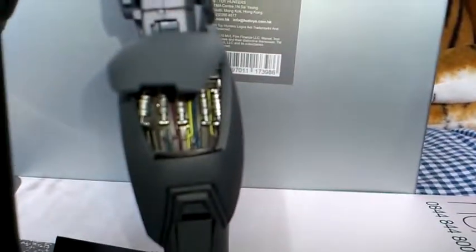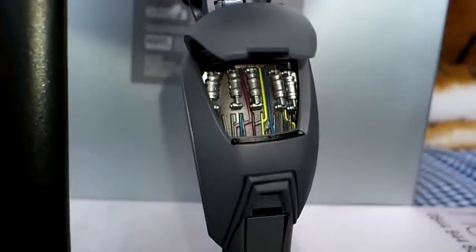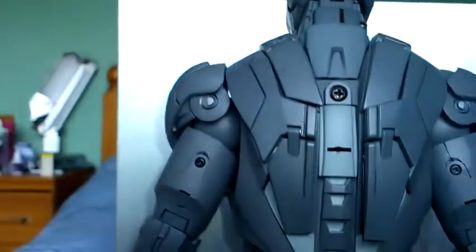Moving on down, his air brake flap does come up as well. That's what it looks like closed, and this is the open version so you can see all the workings underneath — great detail on that. It's very easy to open and close, and nice and snug when shut, but the joints are quite fragile so do be careful and don't do it too often.